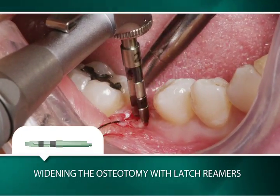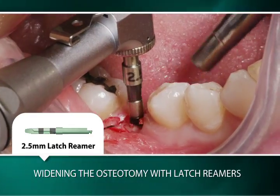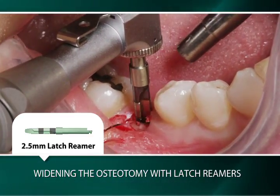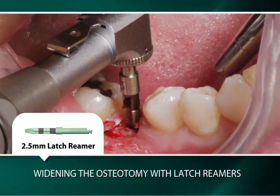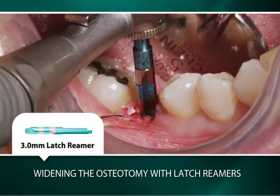The osteotomy is widened with the use of a latch reamer attached to a 400 to 1 handpiece. Beginning at 2.5 millimeters, the osteotomy is widened in half millimeter increments using subsequently wider latch reamers rotating at 50 RPM without irrigation.